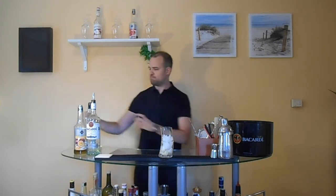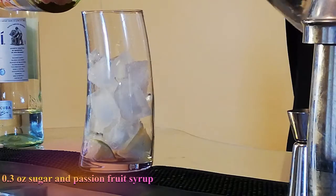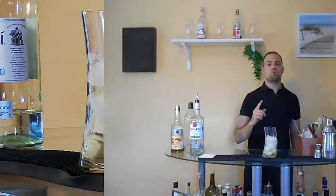We pour 0.3 sugar syrup and 0.3 passion fruit syrup. We pour 1.5 ounces white rum.